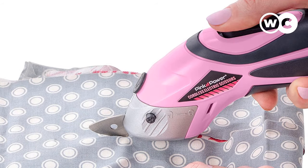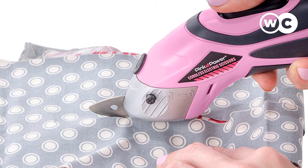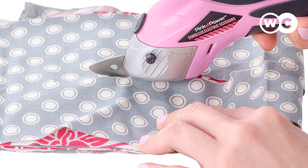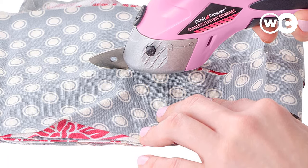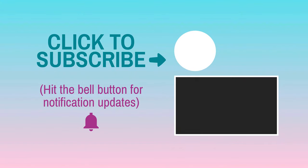That's a wrap on the best sewing scissors. Check more user feedback by following the description box link. If you found something missing in this video, leave your comments — our research team will work to give you a fair product review. See you next time. Bye.